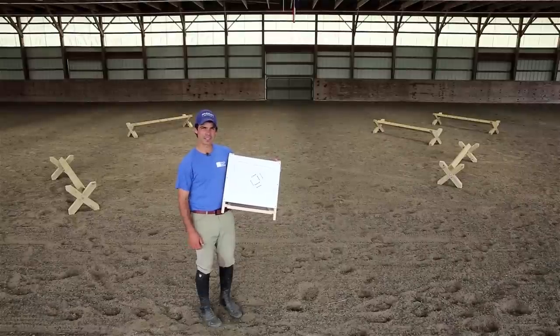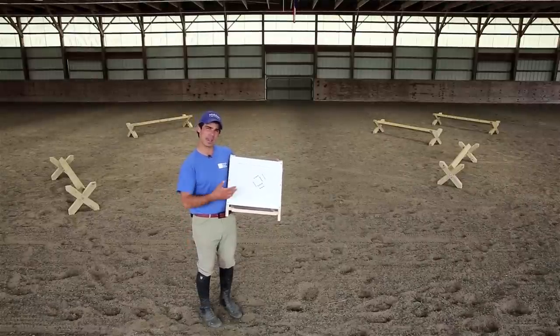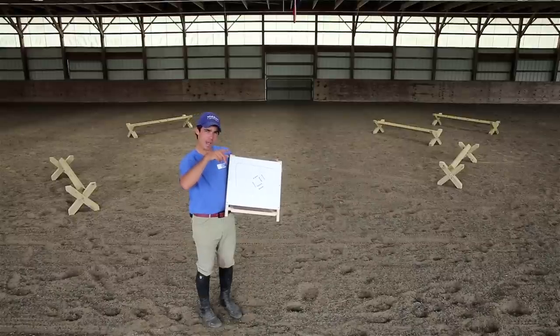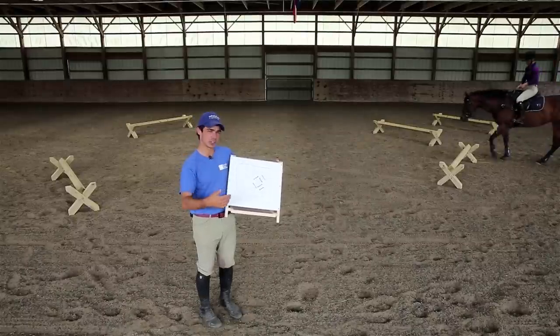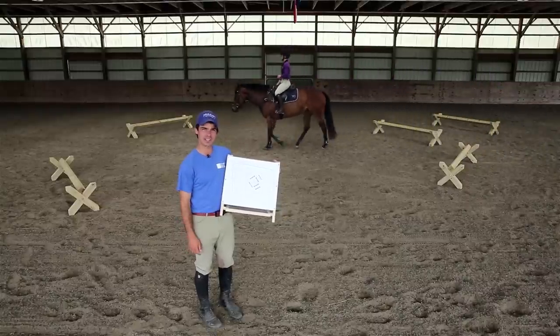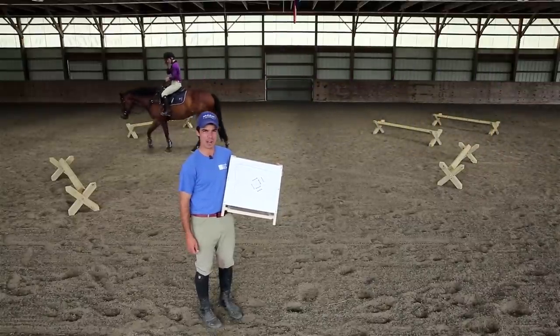So the idea with this exercise is to get the horse jumping and being careful, thinking about its feet, and also starting to introduce the idea of having turns to combinations, which we'll be getting into when they start jumping courses. But before we get on to our next exercise, let's head to a Shremmo Shoutout.